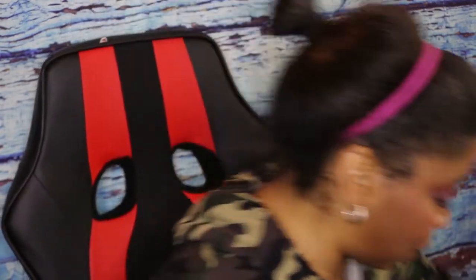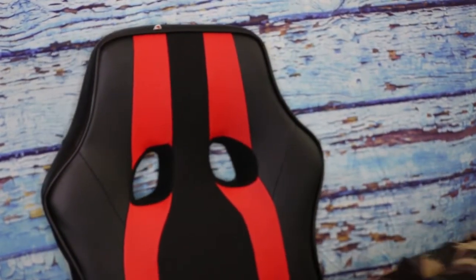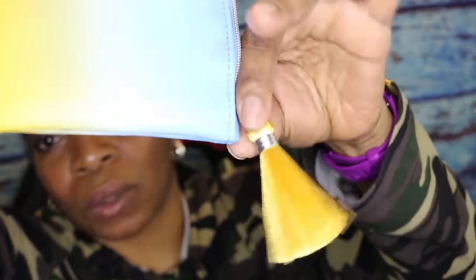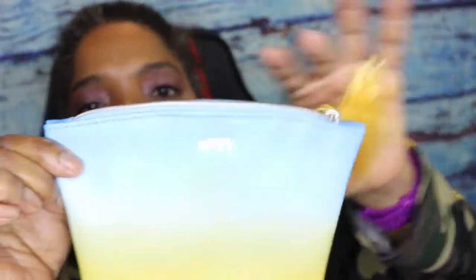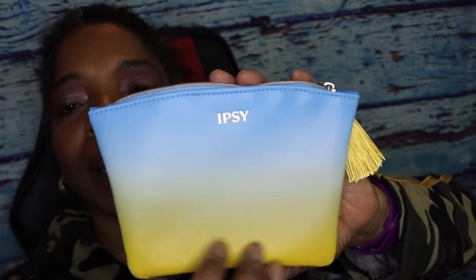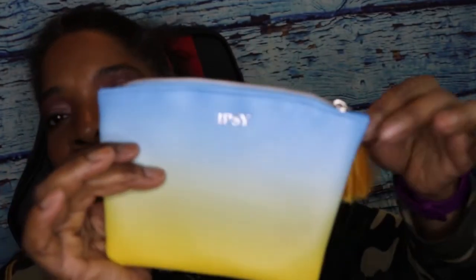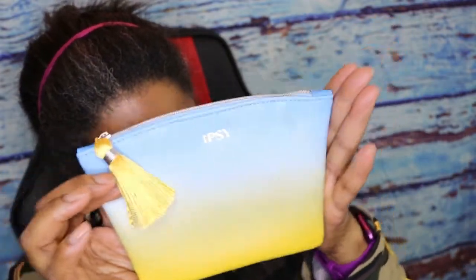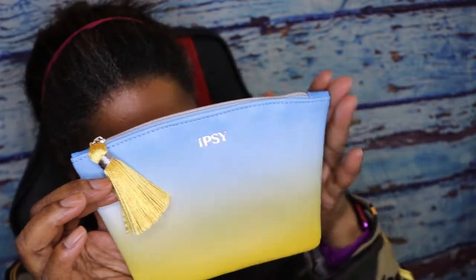I cannot tell you what these brushes cost — I don't have the insert with the item descriptions. Let's pull out the bag. The bag is really cute — it looks like sky blue up top and the bottom reminds me of the beach. This is the inside of it — very cute. An Ipsy bag usually does come with every one of these Ipsy Plus versions.